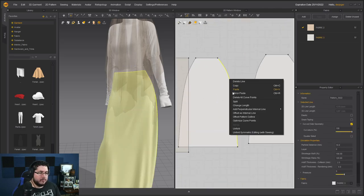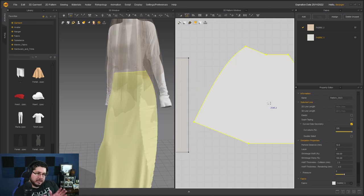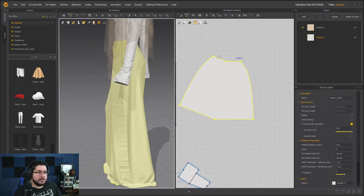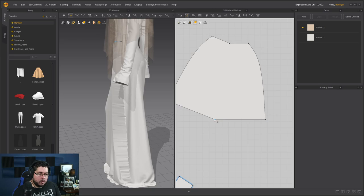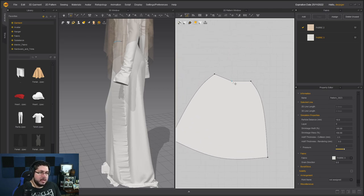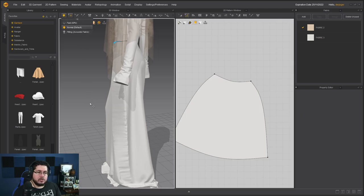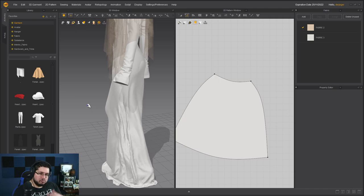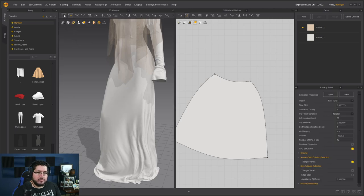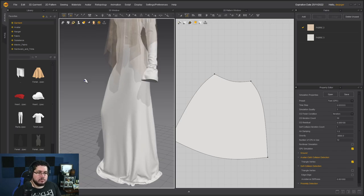We could also merge the skirt pieces. If we merge these two, we get a weird shape — this is very common. We'll need to re-simulate. I'm going to convert this to a curve point to get a nice rounded effect, and do the same thing here. Now we need to simulate. If you have a GPU, you can go with fast simulation and sometimes get faster results.